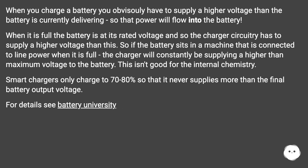When you charge a battery you obviously have to supply a higher voltage than the battery is currently delivering, so that power will flow into the battery. When it is full, the battery is at its rated voltage and so the charger circuitry has to supply a higher voltage than this. So if the battery sits in a machine that is connected to line power, the charger will constantly be supplying a higher than maximum voltage to the battery. This isn't good for the internal chemistry. Smart chargers only charge to 70 to 80% so that it never supplies more than the final battery output voltage.